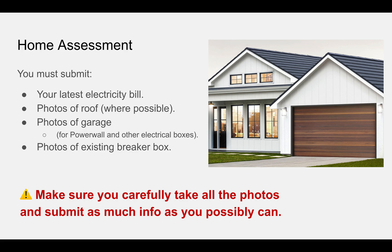You do have to go through an online home assessment. You want to make sure that you submit everything you possibly can, as it's going to delay your order otherwise. You need your latest electricity bill, which shows that you own the house, who you are, and that you have permission to put in solar, but also usually shows your energy consumption. They need that to estimate what size of installation you need, and some utilities have rules that the size of installation cannot be more than what you would typically use in a year.